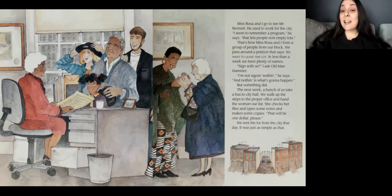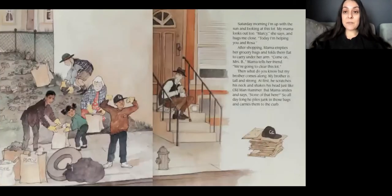But something did happen. The next week, a bunch of us take a bus to City Hall. We walk up the steps to the proper office and hand the woman our list. She checks her files and types some notes and makes some copies. We rent the lot from the city that day. It was just as simple as that. Saturday morning, I'm up with the sun and looking at this lot. My mama looks out too. Marcy, she says, and hugs me close. Today, I'm helping you and Rosa.